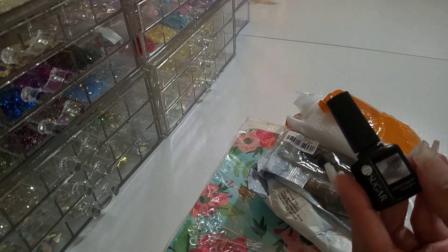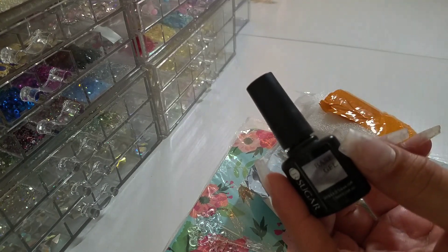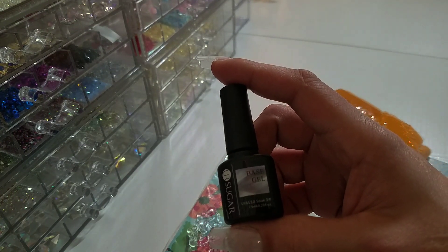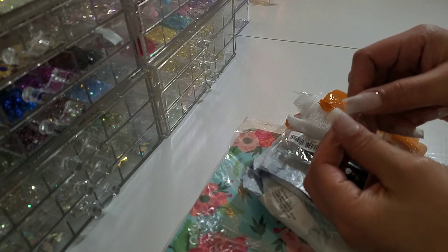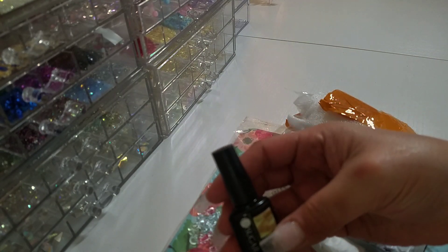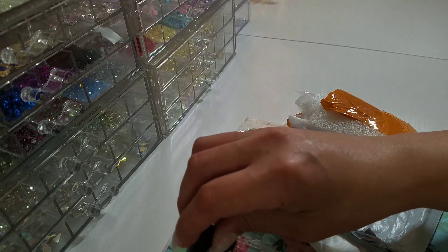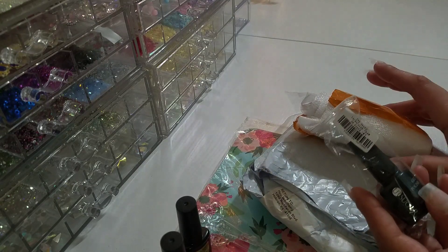This is a base gel — excuse my nails because I am in the middle of doing them, so they're just prepped. This is the base coat, and then we have a no-wipe top coat here. These are 7.5 milliliter bottles, just in case you're wondering — they're not that big.